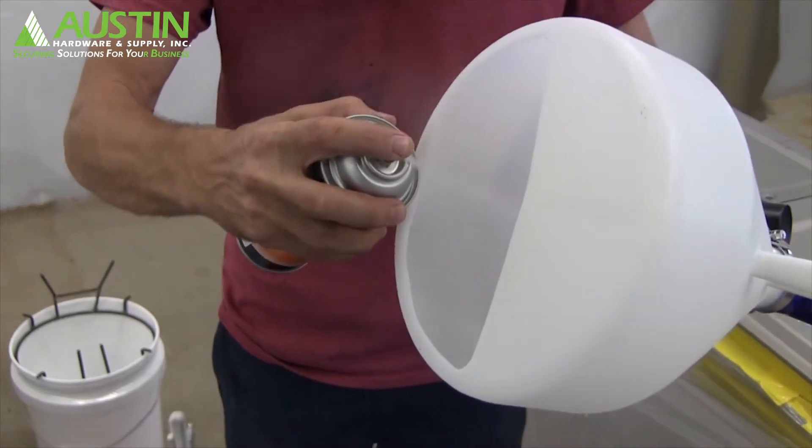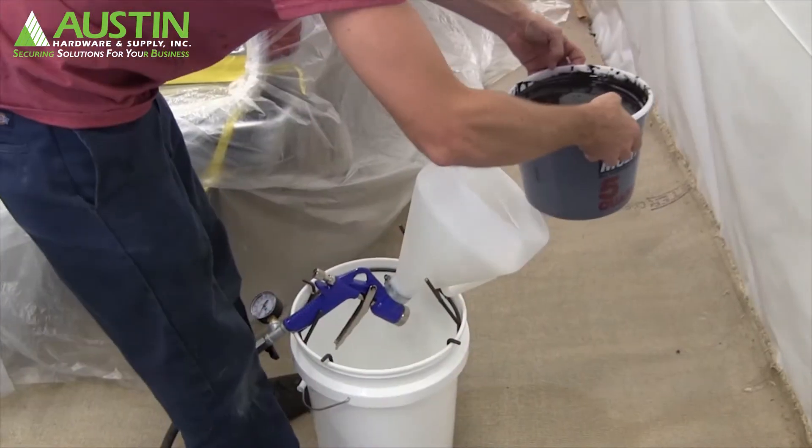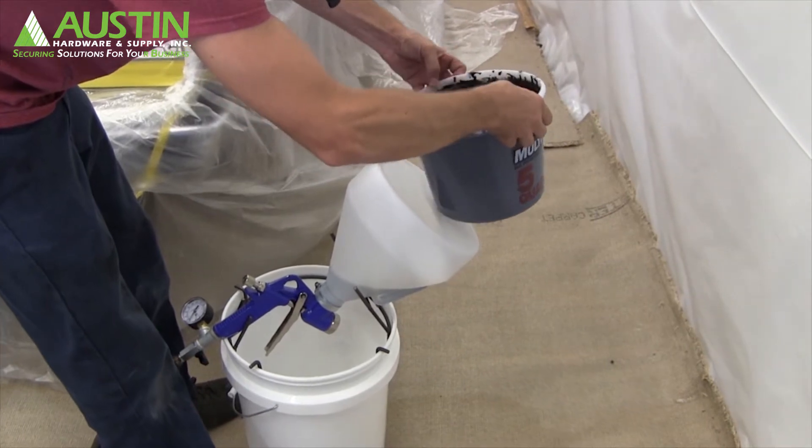Now we're on to our spray process. What you saw there was applying LMR, or mold release, to the gun. This makes for easy cleanup when the job is finished. Always apply LMR to either gun prior to putting in the bed liner material.